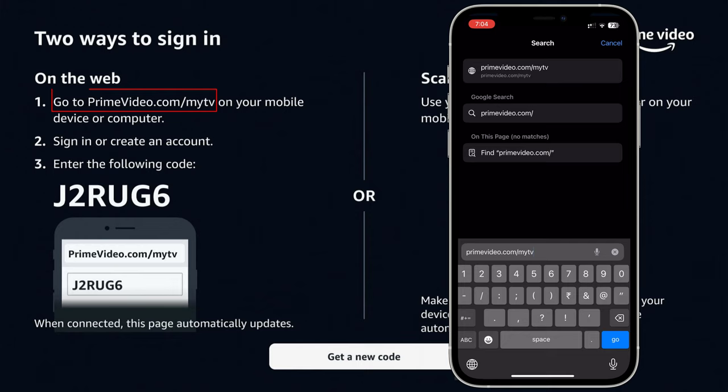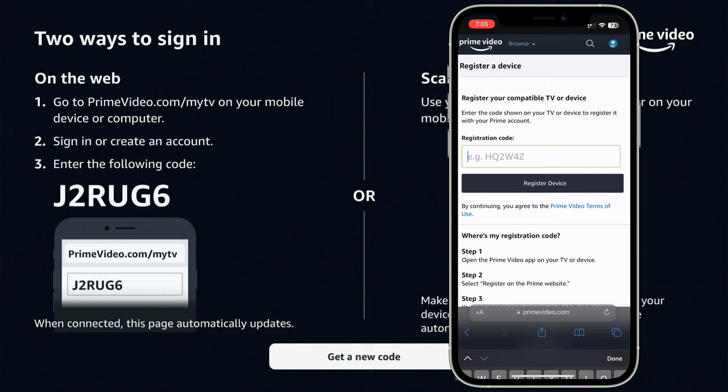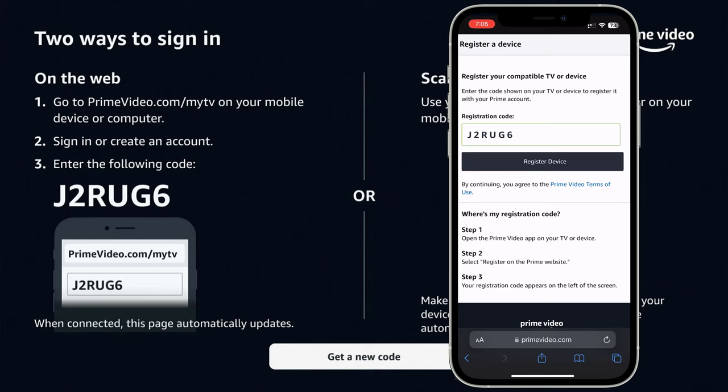The first option is: on your mobile browser, visit the website mentioned on the screen. Enter the code. Registration is successful.